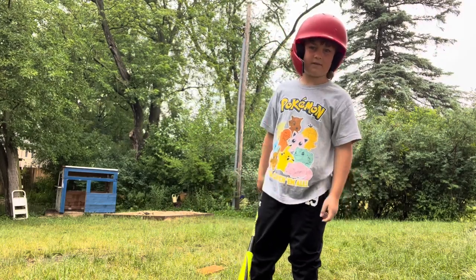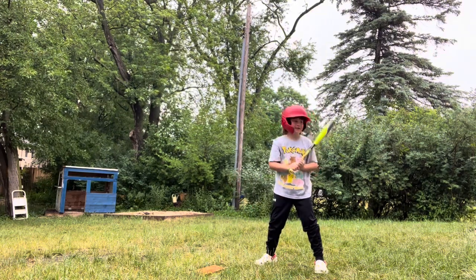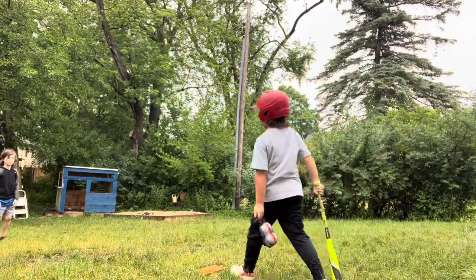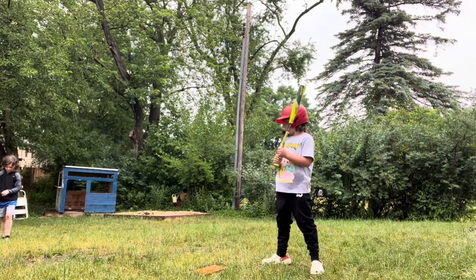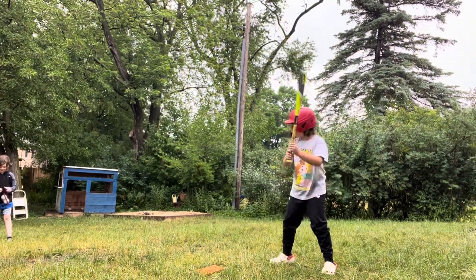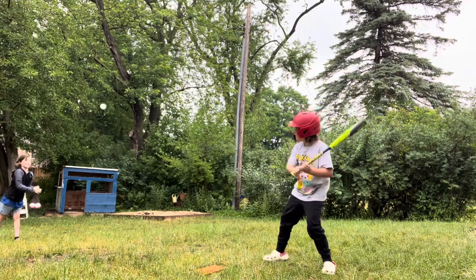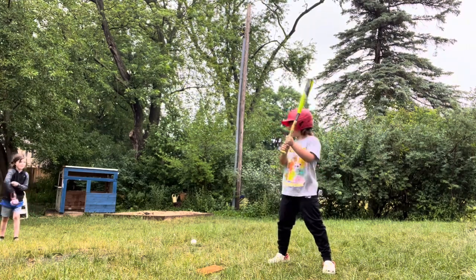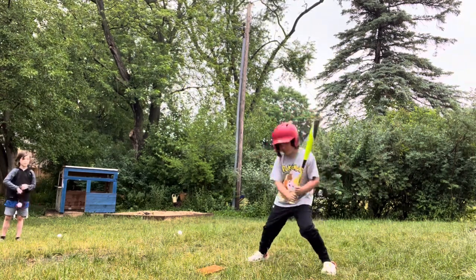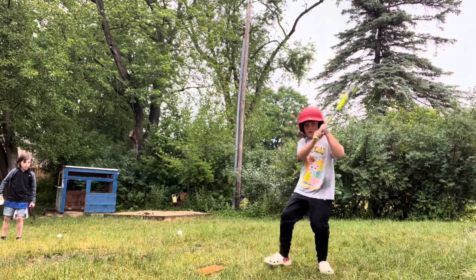He's going to pitch to me and I'm going to be hitting. Just soft pitch so we can show the viewers the mechanics. The viewers don't have all day — they're trying to learn baseball. And you want your step to be straight at the pitcher. You don't want it to be going towards first or going towards third. You want it to be straight at the pitcher.